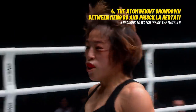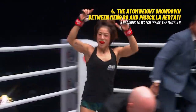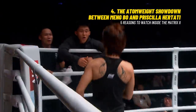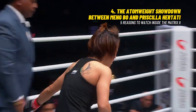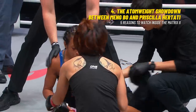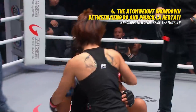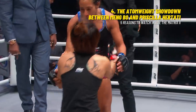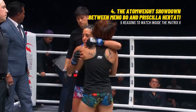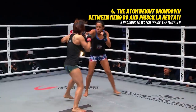A stunning blow that buckles Laura Ballin at the knees — like a marionette with a string suddenly cut, Ballin went down. Mingbo produces a huge win for China here in Beijing. Wow, what a right hand — an absolute hammer.